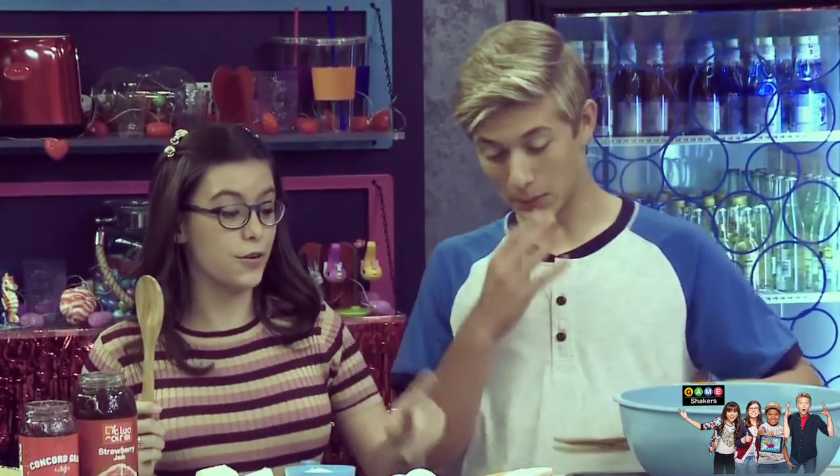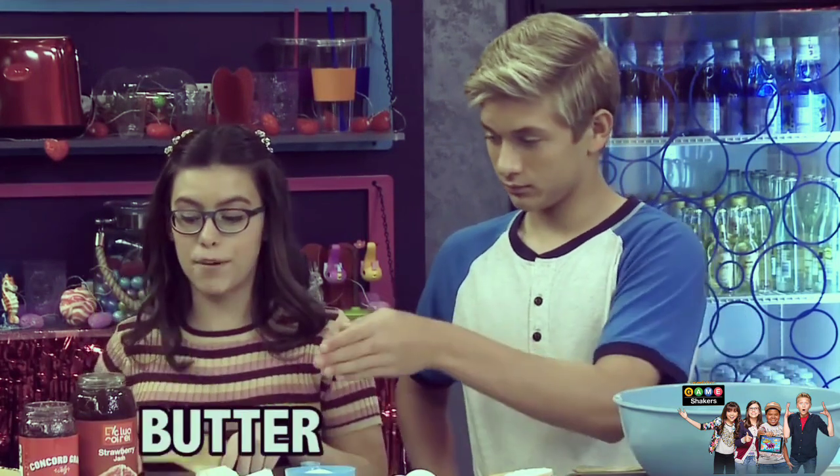We have all the ingredients we need to make the jam and jelly cookie pie. We need flour, egg, sugar, butter, jam and jelly — that's it.